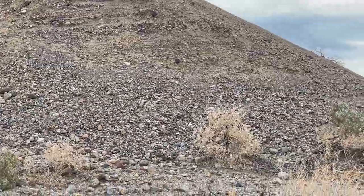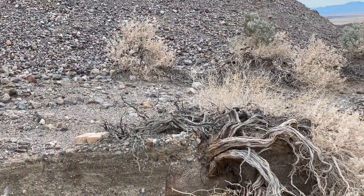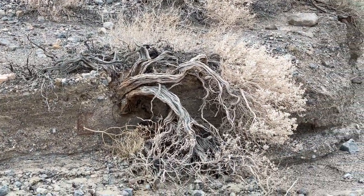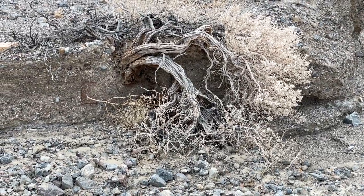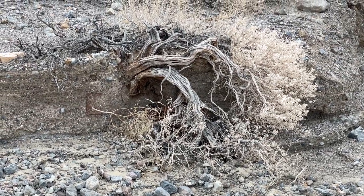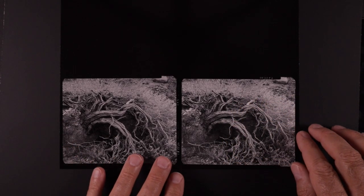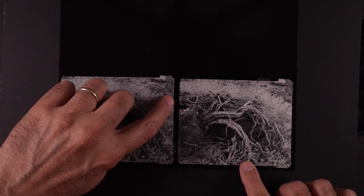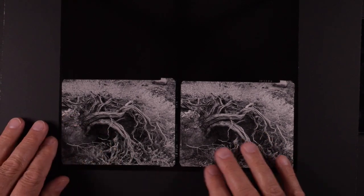A little bit later I found this neat subject — this old twisted bush sort of growing out of the side of a small hill, with this brightly colored foliage. I just knew that it would look neat in black and white, so I set up with my 300 millimeter lens and tried to isolate this one. I did N+1 development on one of them to increase the contrast a little bit, and that's the one I ended up using.